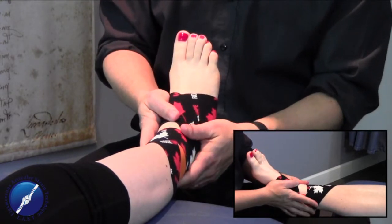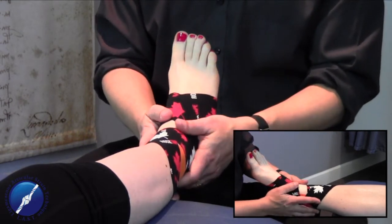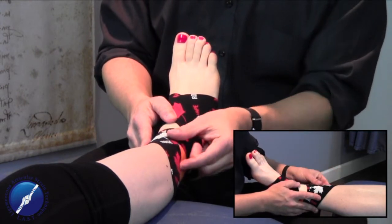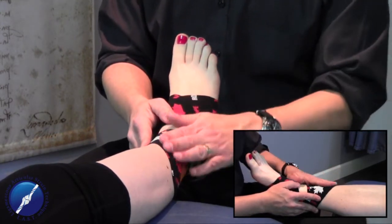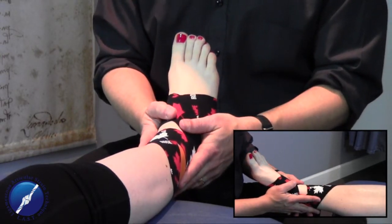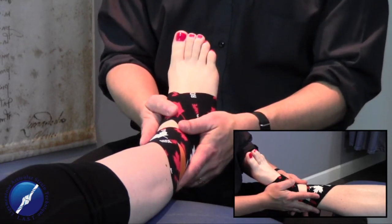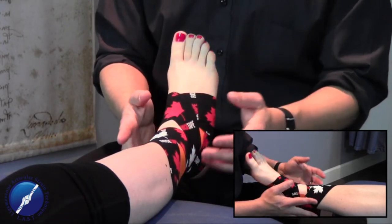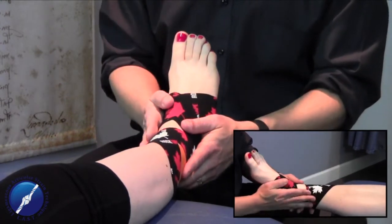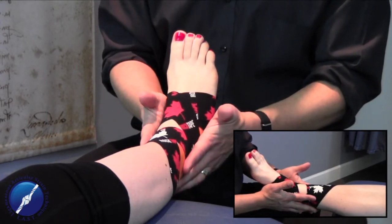The tape can stay on for three to five days. They can be active with it, get it wet, and sweat with it. If the tape starts to peel off, they can trim the edge and re-tack it back down. After about three to five days, the neurological messaging or neuromodulation has been maximized and it's time for it to start functioning on its own. We don't leave the tape on for a long period or do multiple applications back to back, because the body adapts and it becomes ineffective.